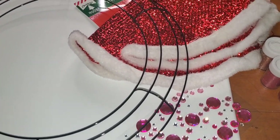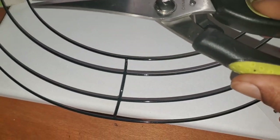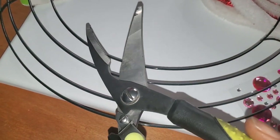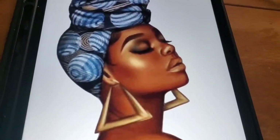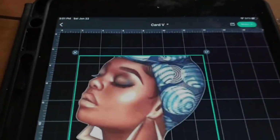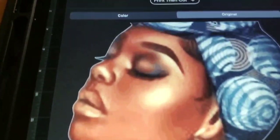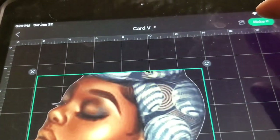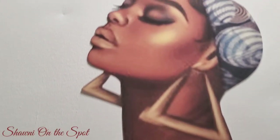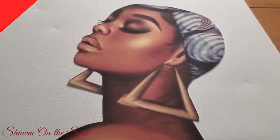I'm using a wire wreath from the Dollar Tree, but I'm going to be cutting it with my wire cutters because I don't want to use the whole form. For my diva, I'm using this picture — I'm going to crop her hair off and put it through my Cricut Design Space so it will print and cut for me. I love my Cricut, it does the job!